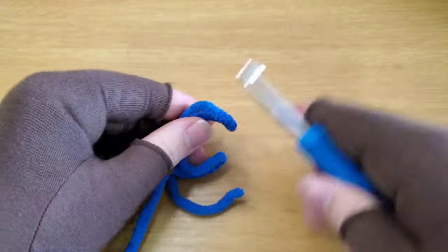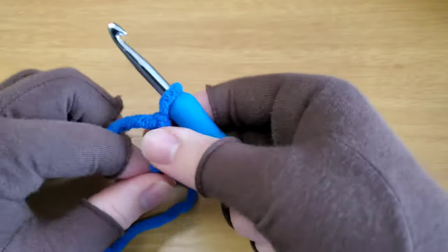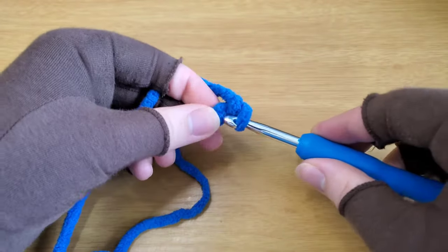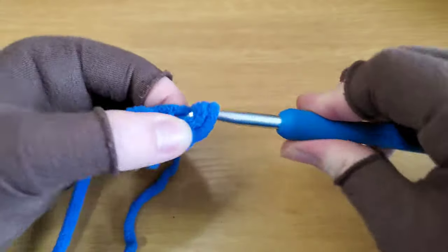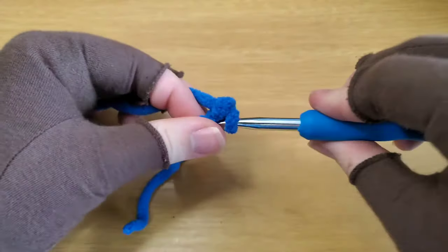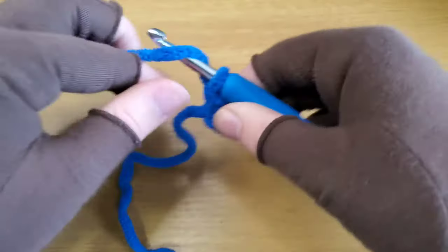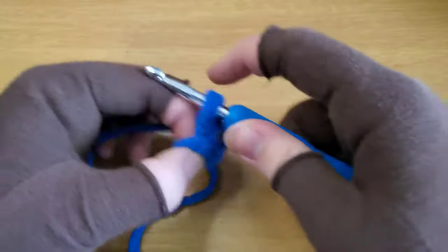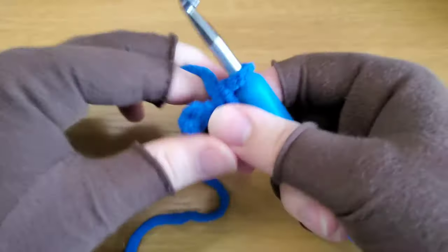You're going to start by making a slipknot and chaining two. Now you're going to single crochet two in the second chain from your hook. Chain one and turn. Single crochet increase in the first stitch — so two stitches — and just single crochet in the second stitch.